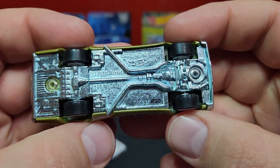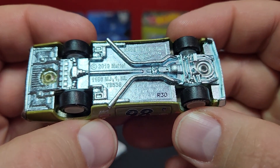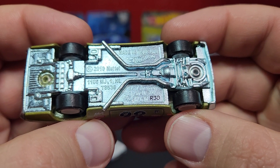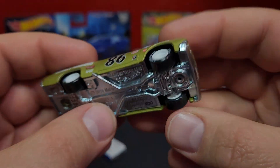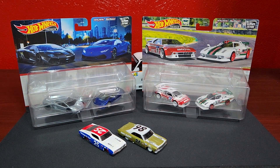Flip it over and take a look at the base — zamak base, looks pretty good. This casting is from 2010, so relatively older as well. You can see the insane amount of detail on that base — that was definitely a premium flavor.